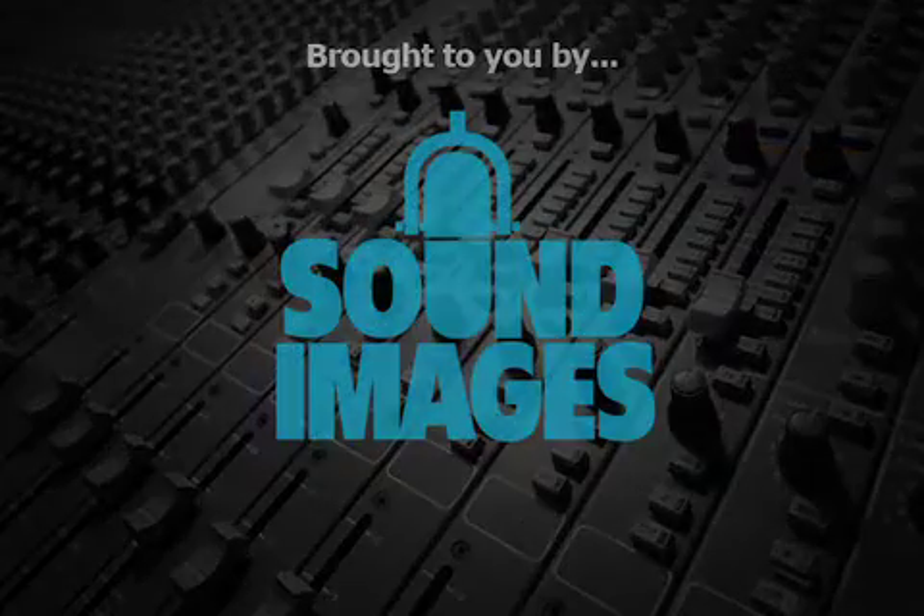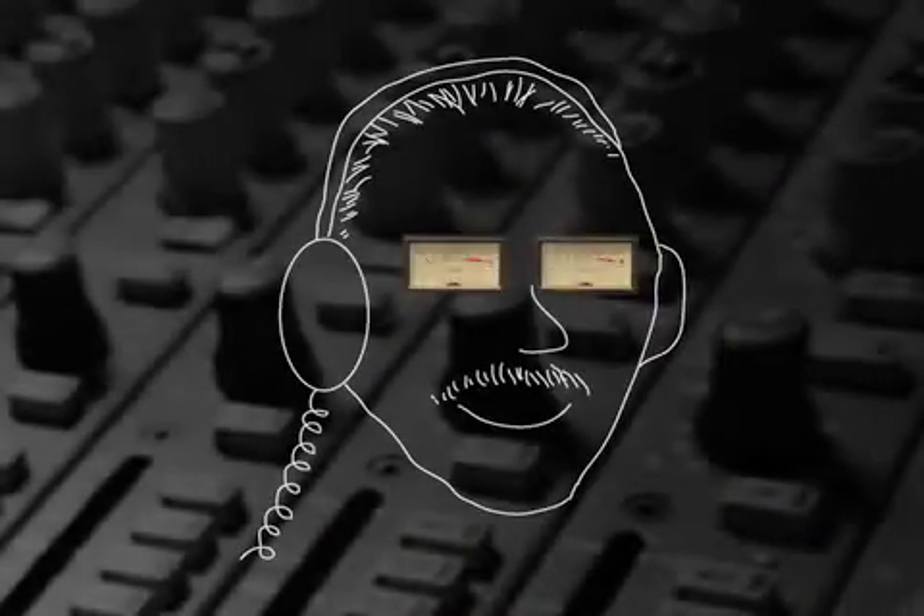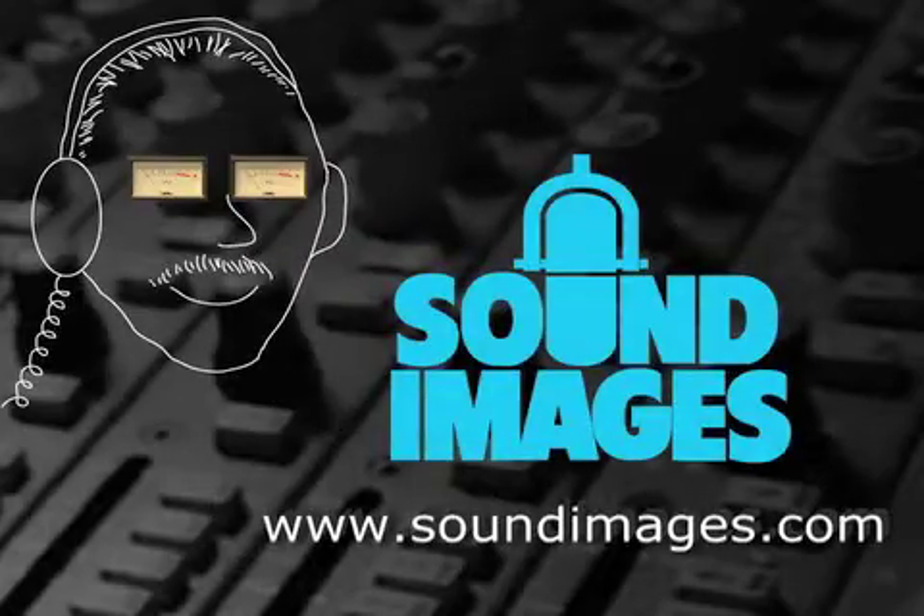This made multi-track overdubs possible, and for the next 45 years, almost all records were made using Cell Sync. For more interesting facts about sound, visit Mr. Audio at soundimages.com.